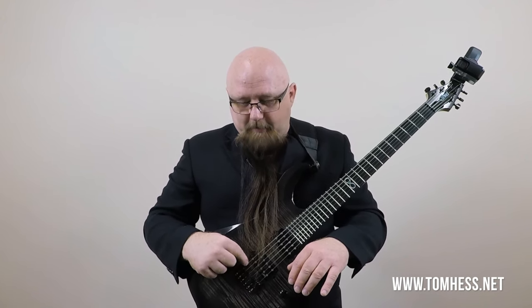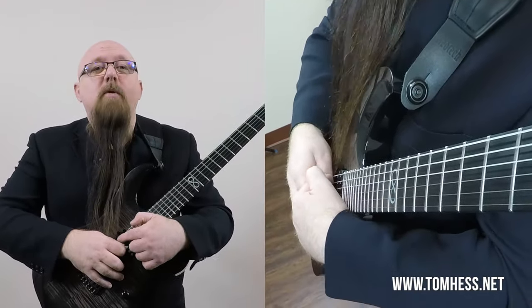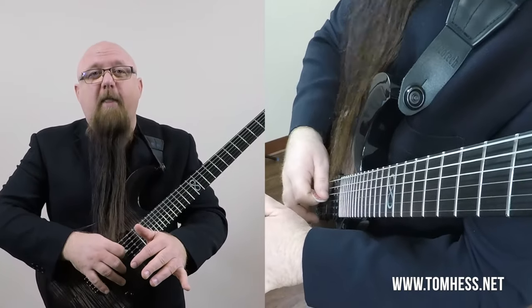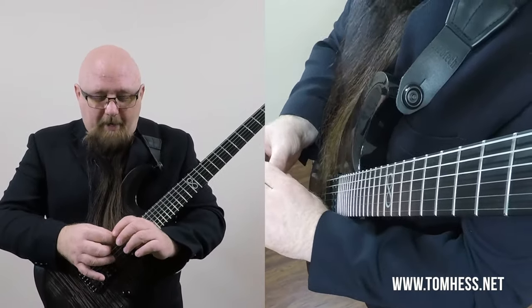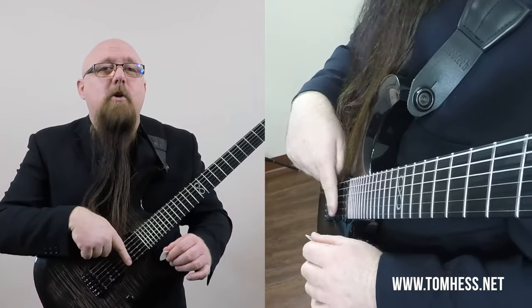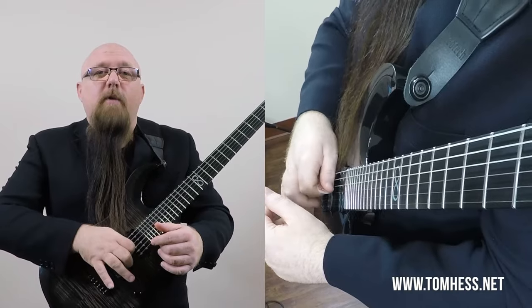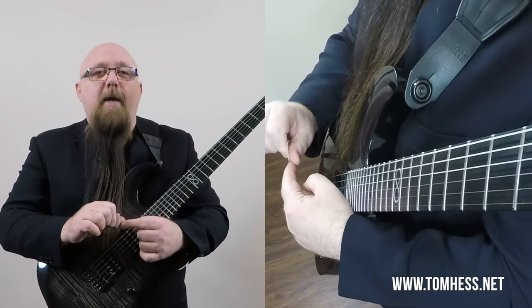Strings don't vibrate much near where your palm rests, so palm muting is limited in keeping strings quiet. When you mute with your thumb, those lower strings are quiet 100% of the time as long as the thumb is in contact with the strings — it's a more secure mute. Another advantage of thumb muting is that it forces the pick to travel in the same plane as the strings, keeping the pick attack aligned with the strings rather than angled.